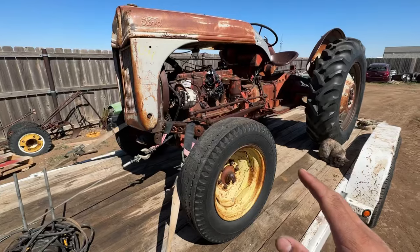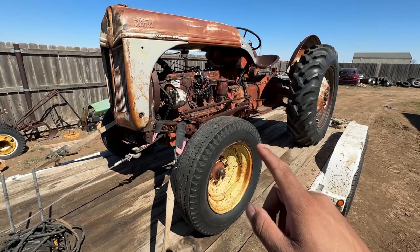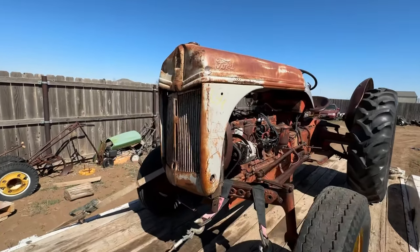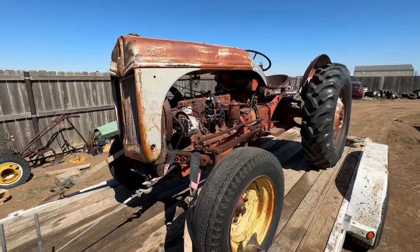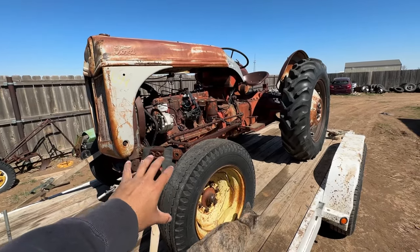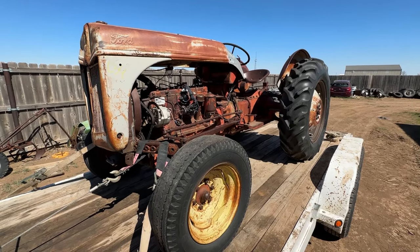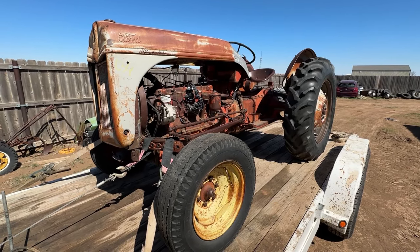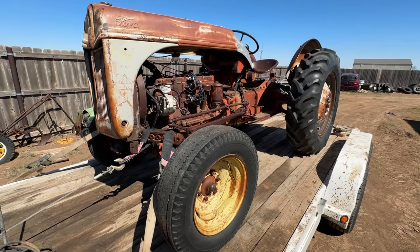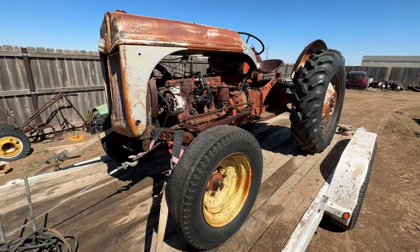We didn't really need this one. I don't know much about it, but I know it's rare, and if we didn't buy it, it was probably going to get scrapped. When it was in line at the sale it looked pretty rough, but it's not rough at all. It was loaded on the trailer, brought home, and it's only been 3 days — bought it Thursday, and it's Sunday afternoon.